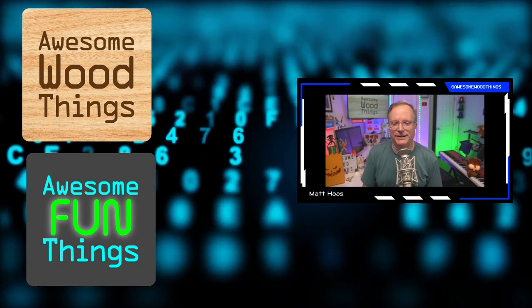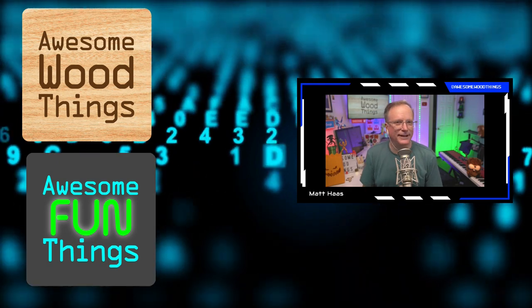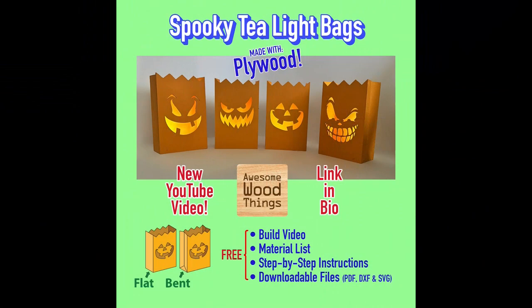He even has a piano channel too. If you're interested — Halloween is coming up — you want to do something with the kids, a teacher, grandkids, or your community, go to Matt's YouTube channel. The materials are all in the links in the description and he will show you how to make a spooky tea light bag in four different designs.